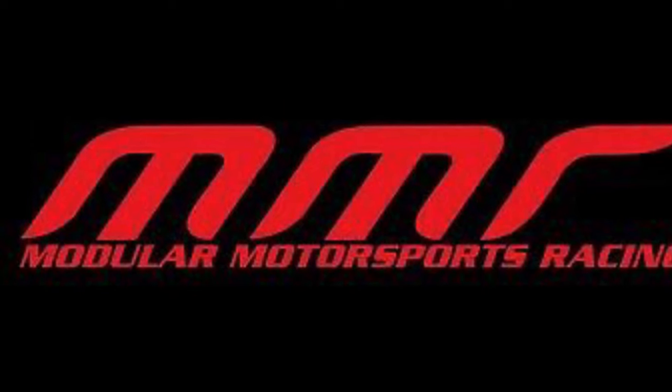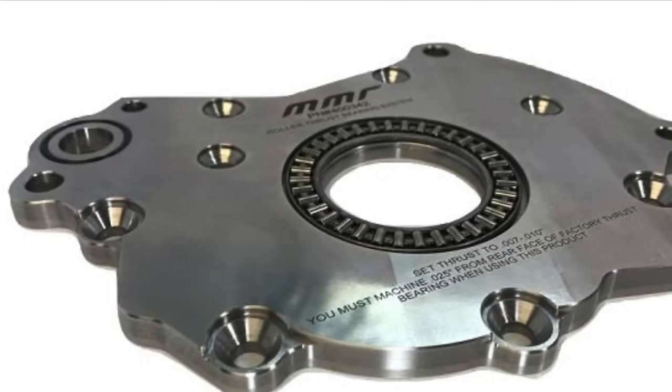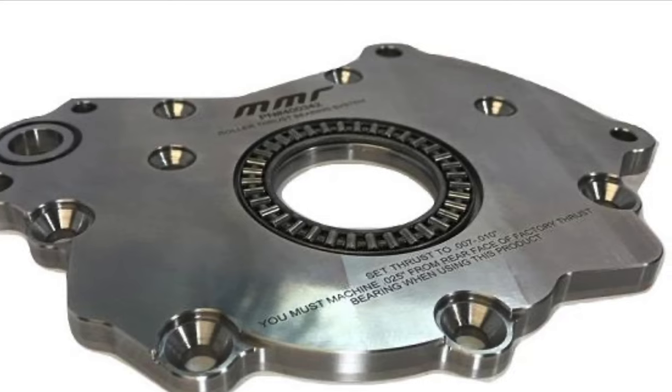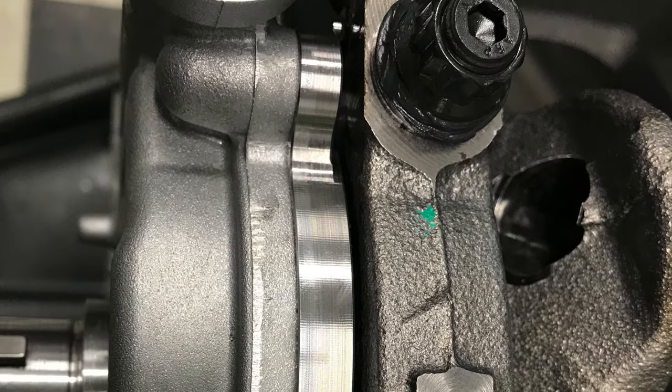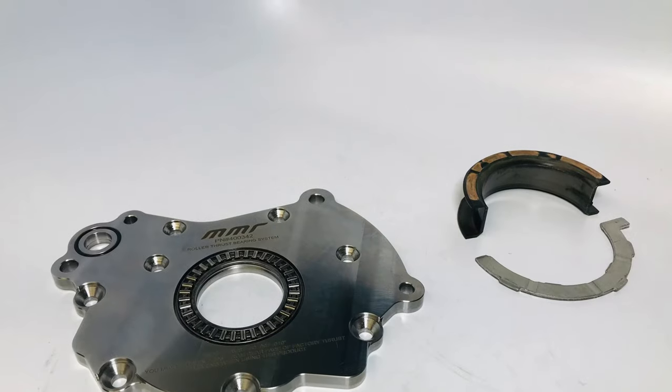Introducing the new MMR Roller Bearing Oil Pump Thrust Plate for the Ford 5.0 and 5.2 Coyote engines. The new plate replaces the factory aluminum oil pump backing plate with a billet steel version and a high-speed roller bearing. This allows you to enjoy the benefits of the tried-and-true MMR thrust bearing system while still using the factory oil pump.